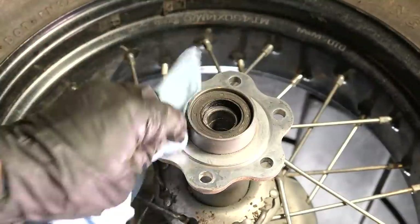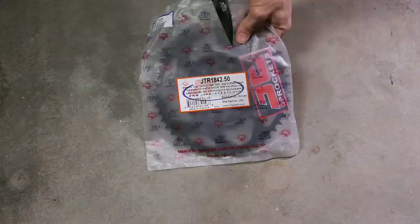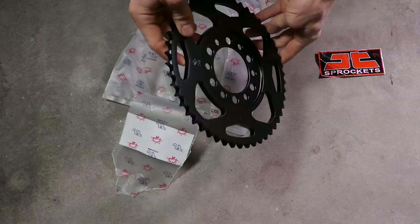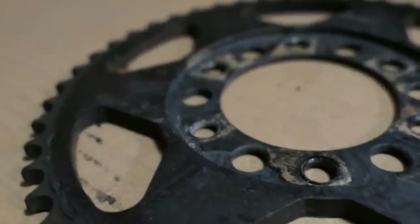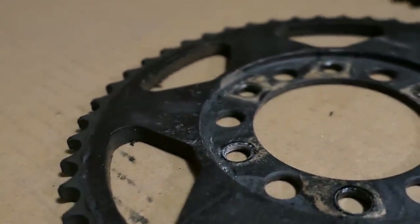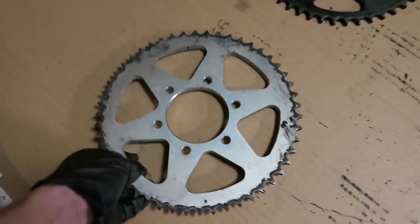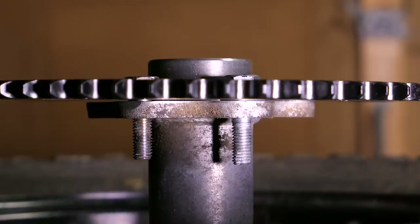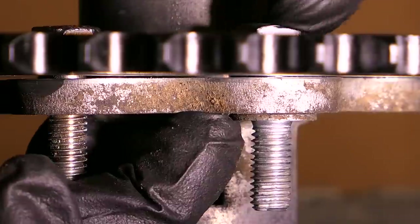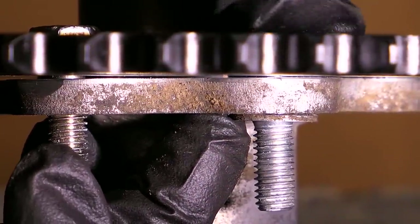I'll go ahead and clean off any dirt on the wheel hub where the sprocket sits. I bought this new 50 tooth rear sprocket on ProCycle.com, and on there you will also see they sell a bolt kit which I got back when I changed to the 47. The bolt kit is necessary for aftermarket sprockets where the middle part is thinner and recessed compared to the stock sprocket. Once installed you can see the nut would not be able to tighten down all the way on the stock bolt even with the washer, however you could simply just add an extra washer to make the stock bolts work.